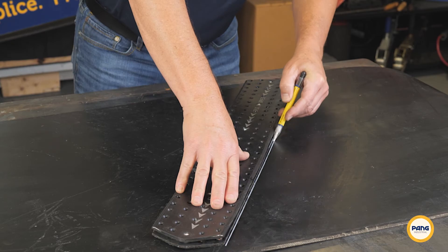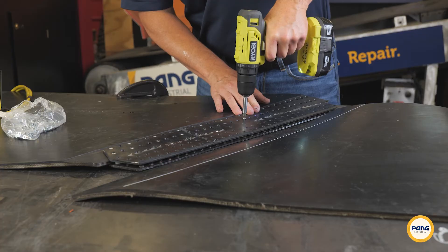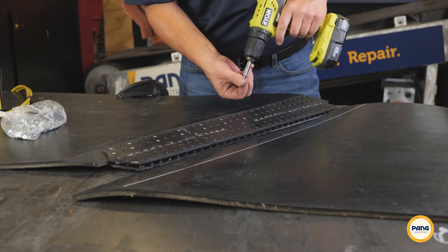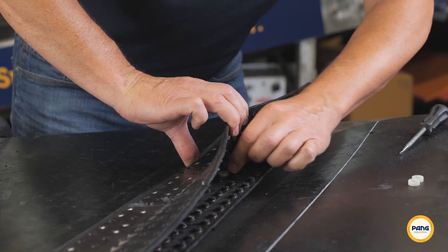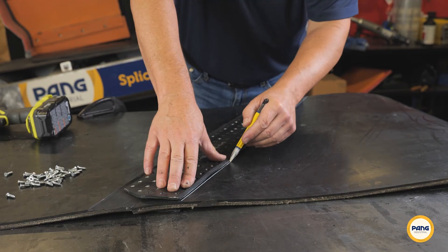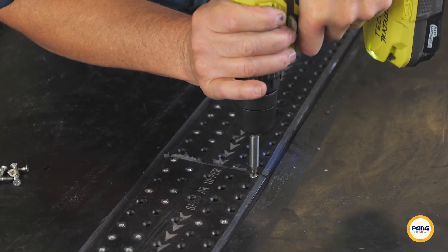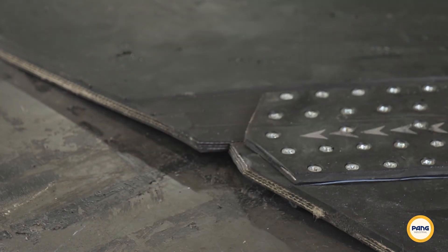First, outline the area to be skived. Next, place the skived end into the EZFlex. Secure it in place using the self-tapping screws. Remove the spacer screws and spacers. Check for fit and remark if necessary. Install screws on the other side of the EZFlex. Trim off any loose corners to prevent getting caught on the conveyor assembly.